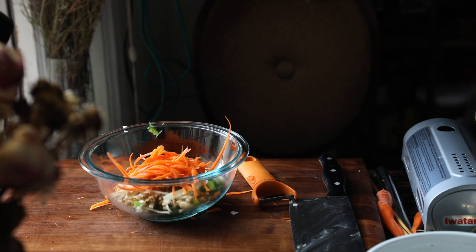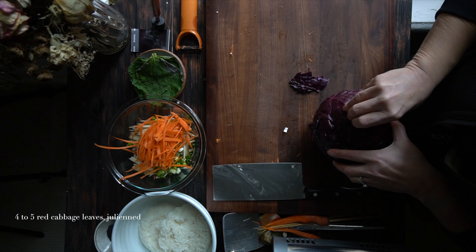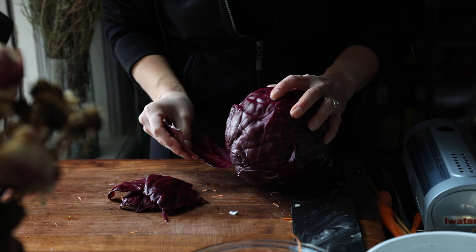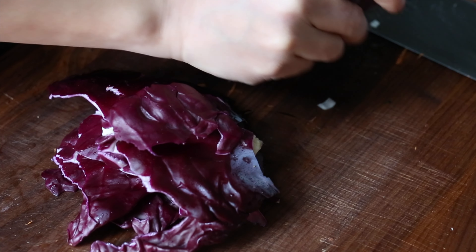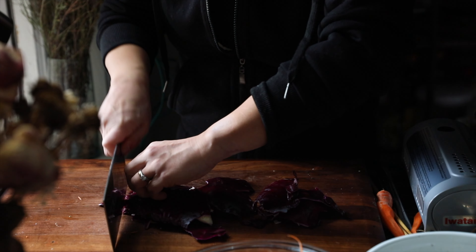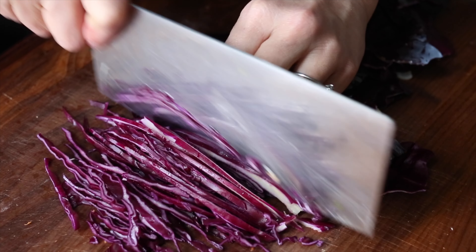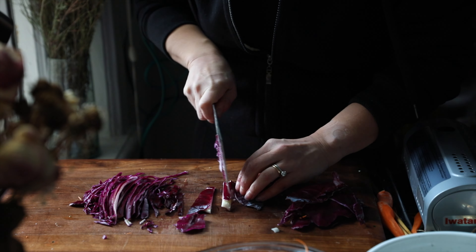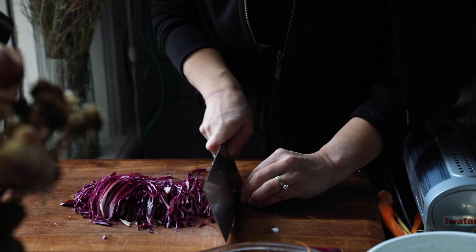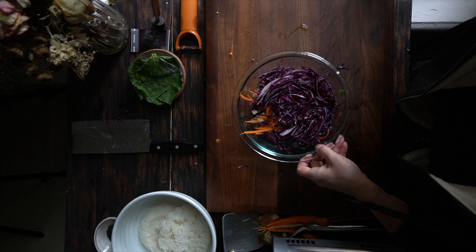Then we've got red cabbage, which is really the star of this recipe. I wanted to highlight red cabbage not only because of its absolutely gorgeous color and texture, but because that color signifies the health benefit — the antioxidants. So I'm going to chop this up into thin little matchstick pieces, just running my knife through them to create that julienne effect. Then we're going to dump this all into our big bowl of veggies, and you can already see how gorgeous it looks.